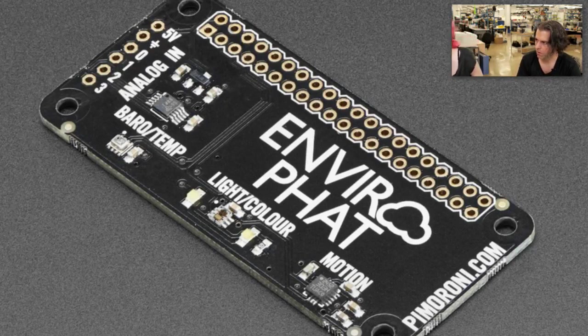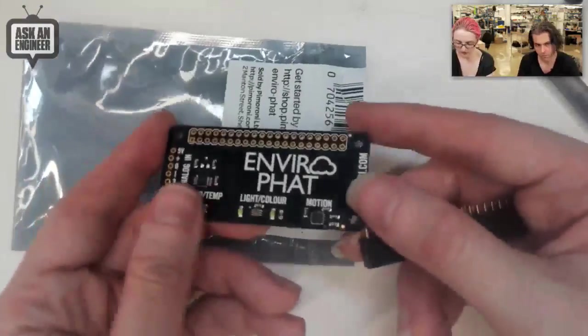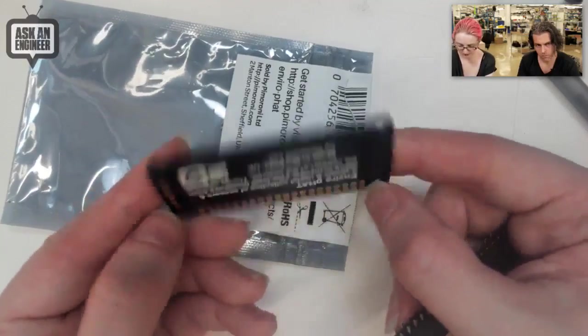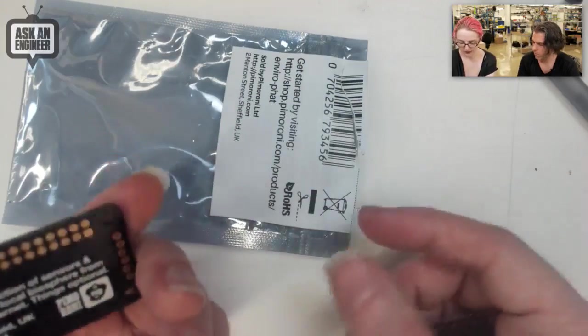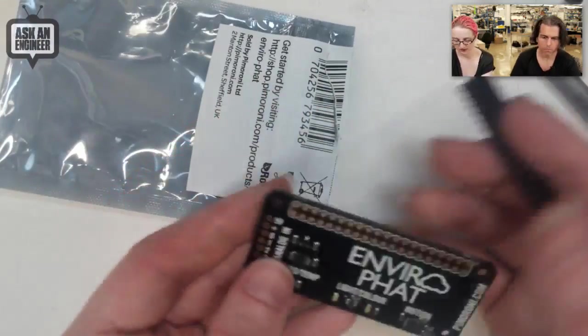Do you want to show it off? I'll show it. This photo is kind of nice — this photo is kind of it. It plugs on top of a Raspberry Pi Zero. This is in the bag, and if I open the bag, you know, it comes with a header you solder on. It's got a nice matte black solder mask, and you just plug it onto your Pi. Bio sensing. Internet of things.